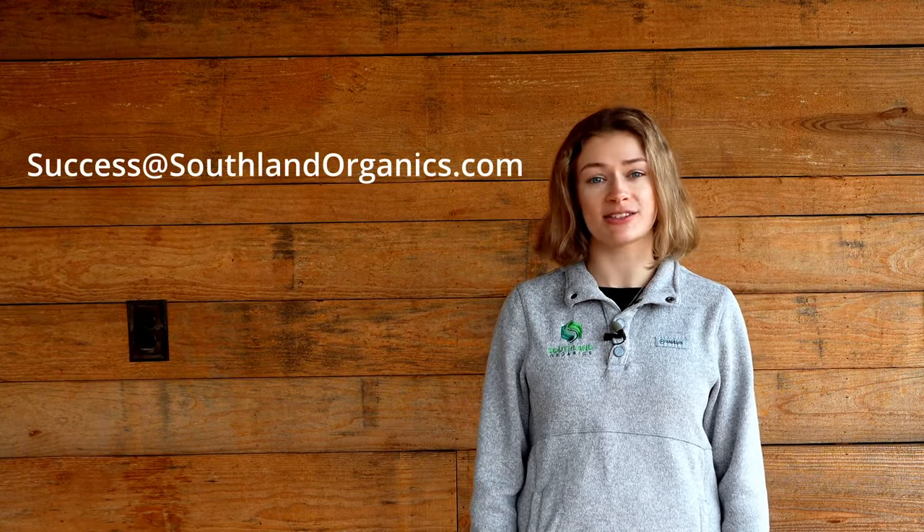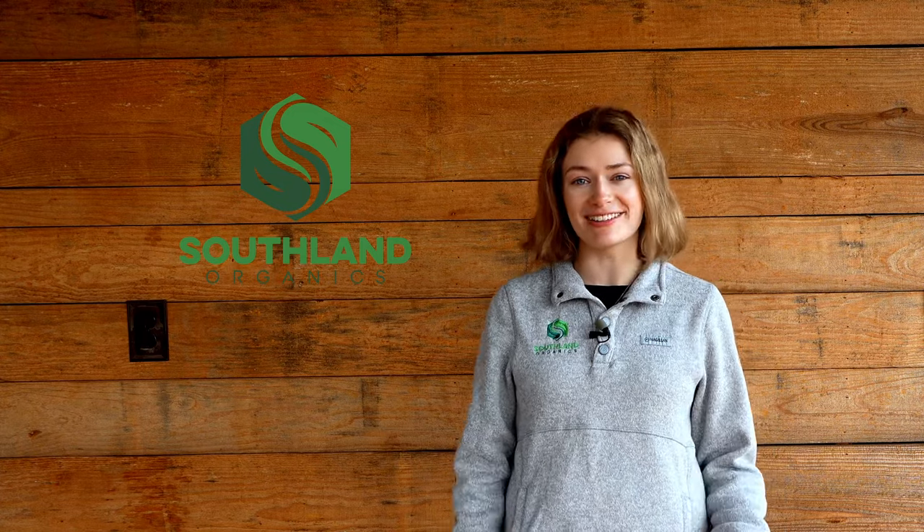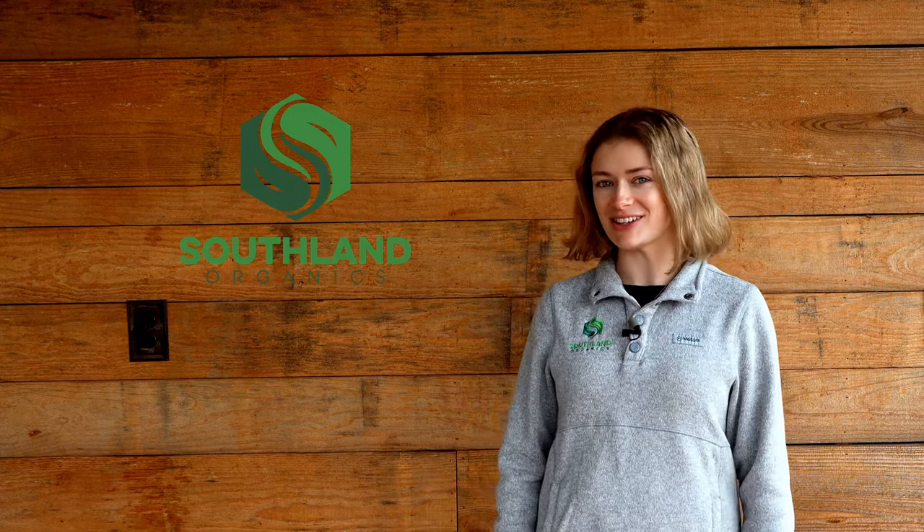Don't just take our word for it — our customers have seen remarkable results. Read some testimonials at the link below and enjoy the awesome narratives of nature's comeback. Ready to transform your lawn and garden? Visit southlandorganics.com and try out Jumpstart Soil Conditioner. Let's bring life back to your soil. If you have any questions, you can email success@southlandorganics.com or call 800-608-3755. Be sure to subscribe to join a community passionate about revitalizing the earth beneath us. Thanks for watching — here's to healthy lawns and thriving gardens. We'll see you next time.